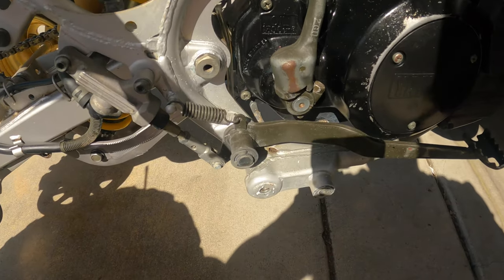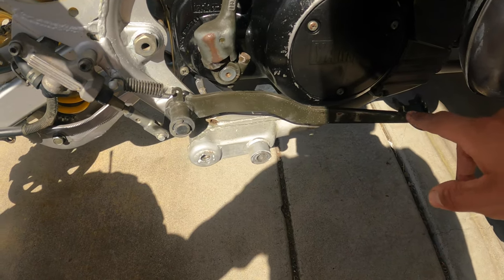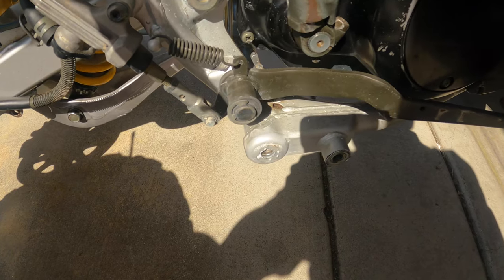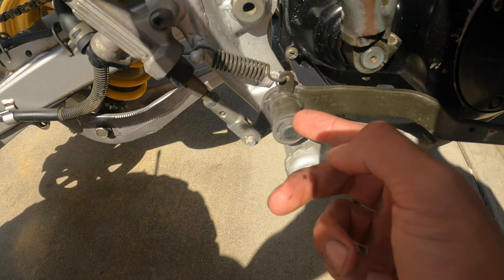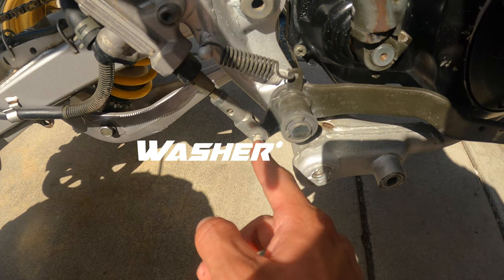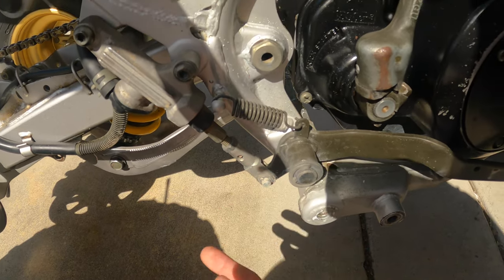Alright guys, I'm going to try to remove this brake pedal because I want to paint it black to match everything else and clean it up a little bit. I believe you have to remove this pin, the bolt, this pin, the spring, and it should come right off. So let's see.